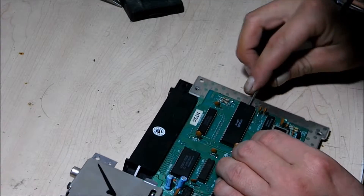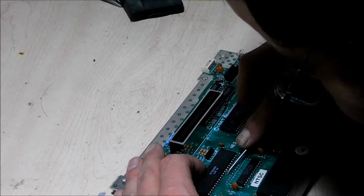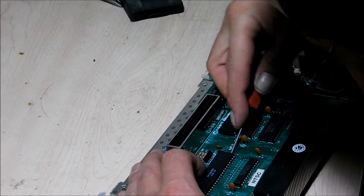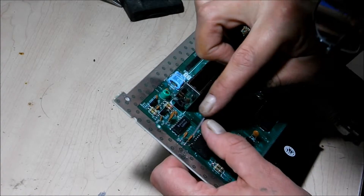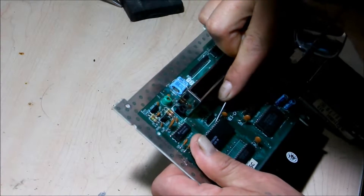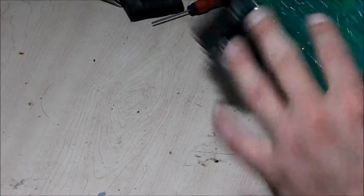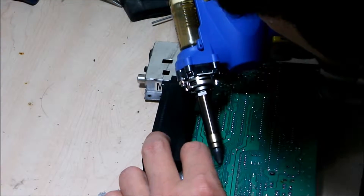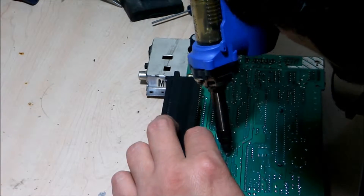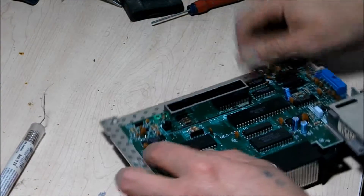Okay, let's see if that worked. Still see solder on some of these legs here. Let's add some solder to some of these points here. Okay, hopefully it comes out now.